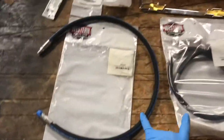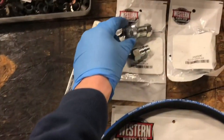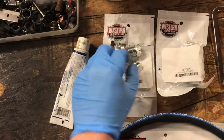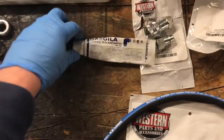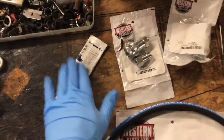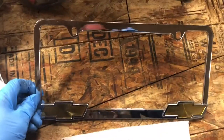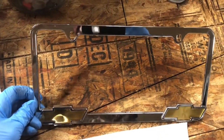We've got brand new lines from Western, brand new quick disconnects — this is another pack I've got to open up — and some special thread sealant for high-pressure threads that I got from my dad.